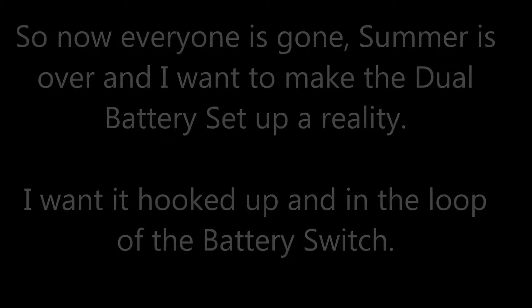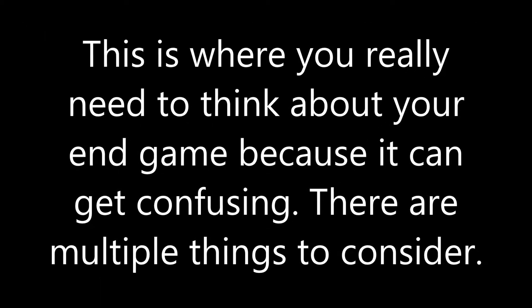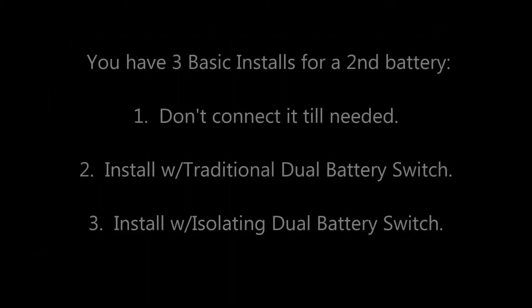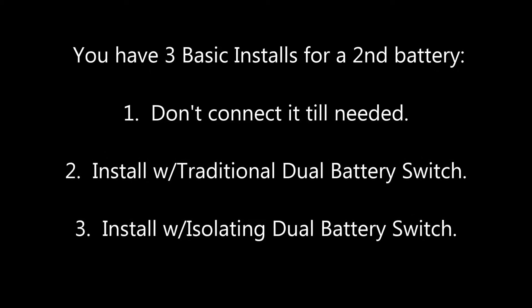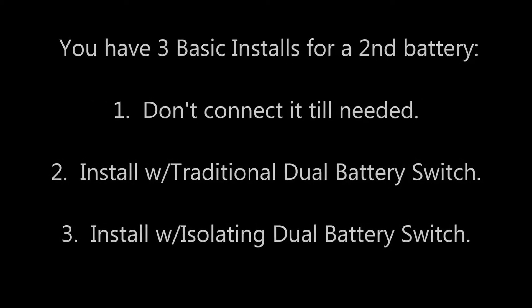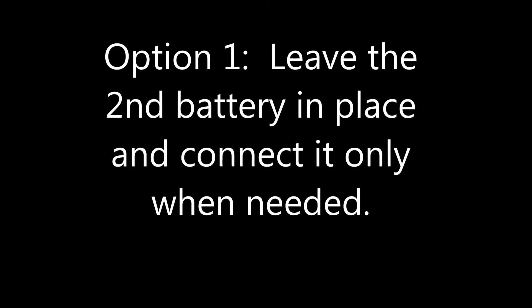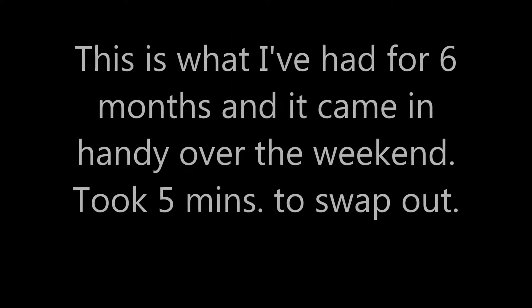Now everybody's gone and I want to make the dual battery setup a reality. This is just part one — the whole system is not yet put together, so this is a work in progress. You have three basic installs for a second battery: you can just have it sit there, you can do the old school battery switch — which I call the traditional switch —